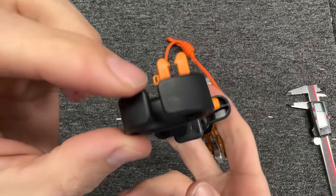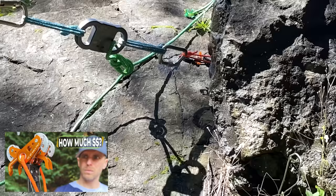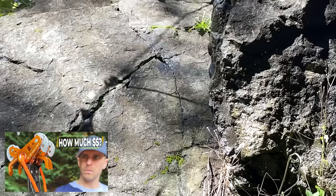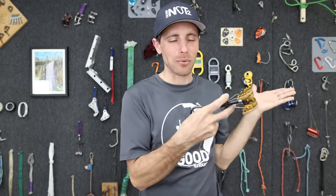This has a plastic thumb loop, which is a very clever way of saying don't clip to that. We have a whole video on this and why it's the way it is. So who re-slings cams anyway? How much does it cost? When should you do it? And how could you do it yourself are all questions I've been getting for the last four months while making this episode.